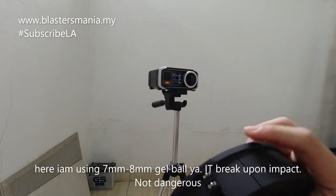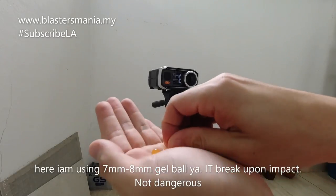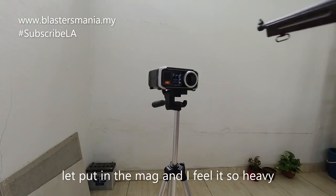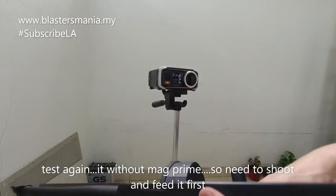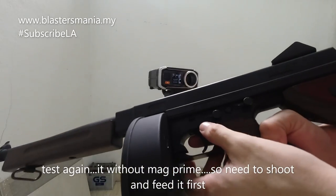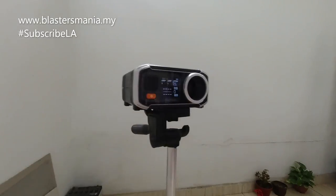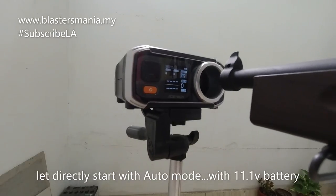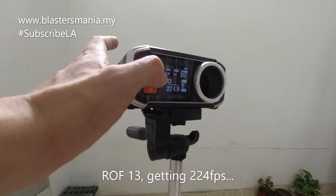Ini saya dah masukkan gel ball. Gel ball dia 7 ke 8 mm punya gel ball - kalau anda tekan dia memang pecah, tak bahaya. Masukkan dia kepada blaster - berat, semua benda-benda ni berat-berat. Pastikan dia dah lock lah - try sekali lagi. Mag prime memang takde, so kalau takde mag prime kita kena shoot dulu lah. Kita terus kepada auto sajalah. Ni bateri 11.1 volt. Rate of fire dia 13 biji, dapat 224.